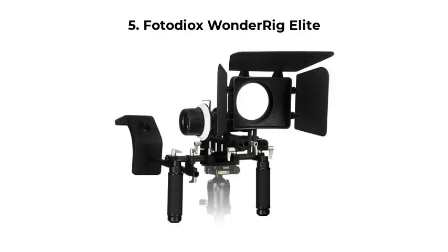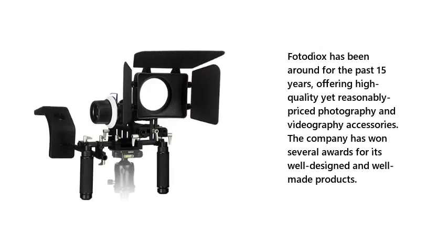Number 5: Photodiox Wonder Rig Elite. Photodiox has been around for the past 15 years, offering high-quality yet reasonably priced photography and videography accessories. The company has won several awards for its well-designed and well-made products.